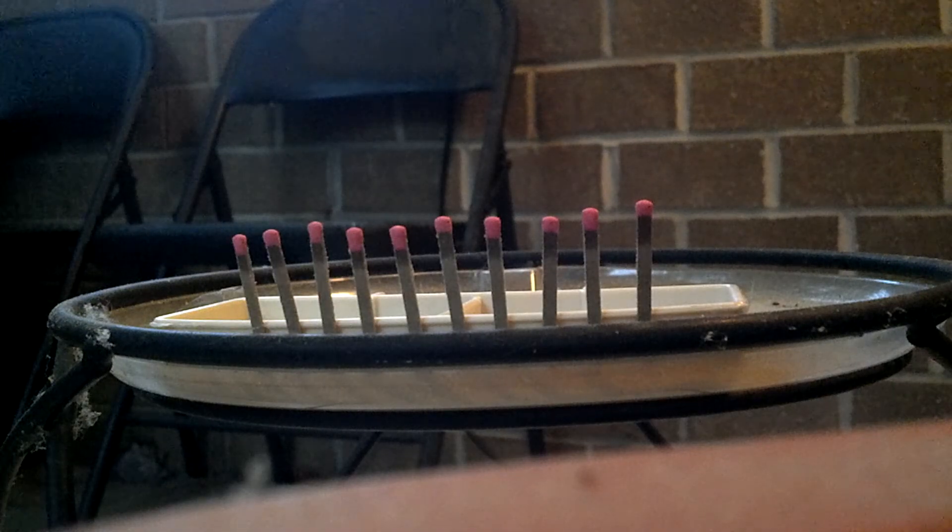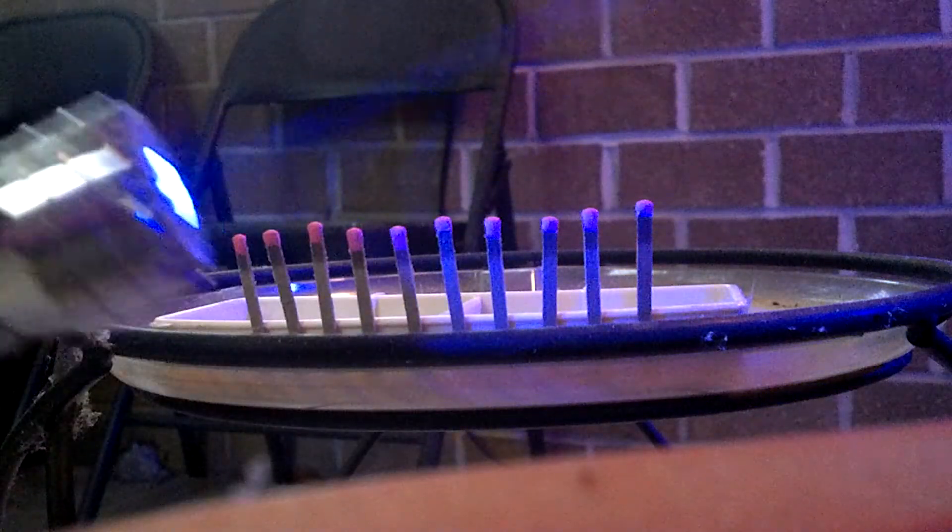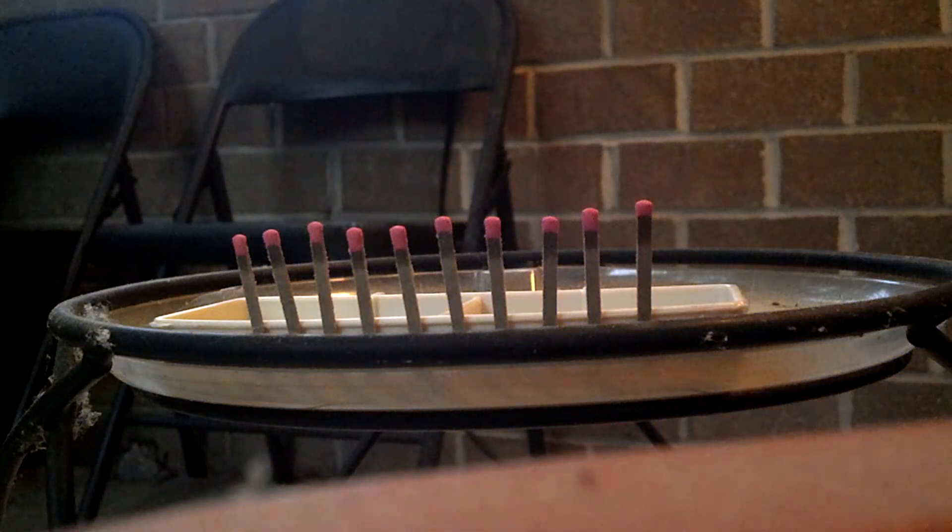I'm about to see how quickly I can light 10 matches in a row with a 1 watt blue laser pointer that I made. Here's the laser pointer powered by 8 AAAs. Let's see how all this works.